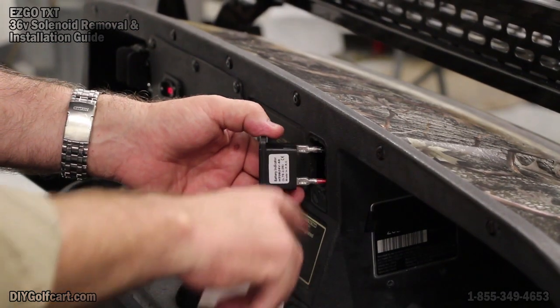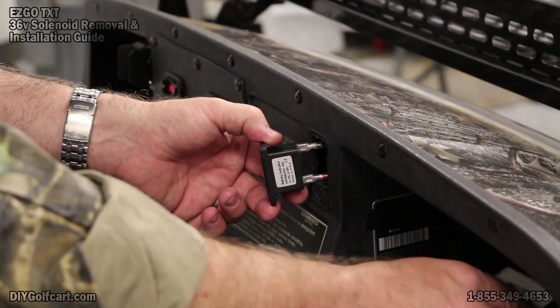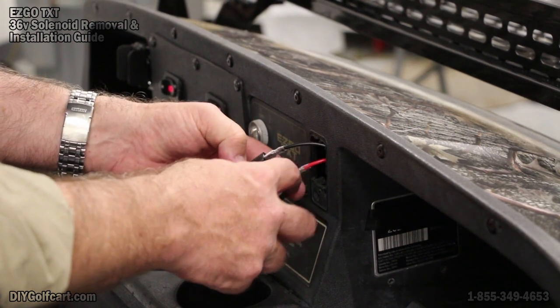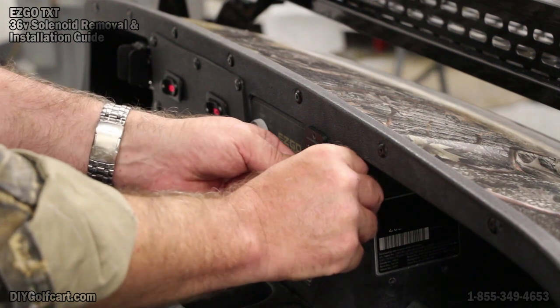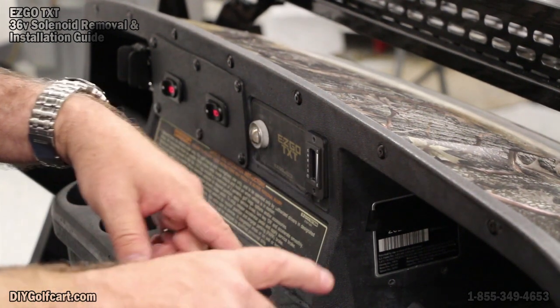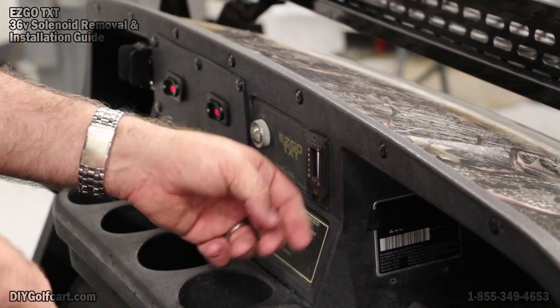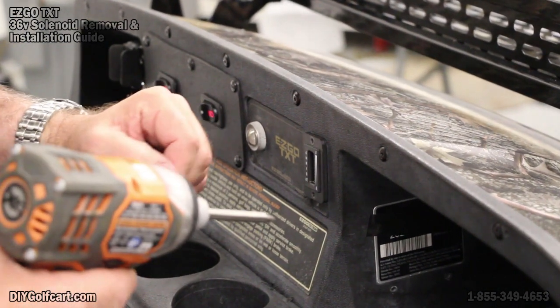I've cut out a rectangle section right here on the dash — this is where the golf tees used to be — cutting it out with a Dremel. I've come back and I've got a red wire on the positive side and a black wire on the negative. Got it pushed in right here. Now I've put two screws in it, run the wires underneath the car, hooked the red wire to the positive side of the battery pack and the black wire to the negative side of the battery pack, and we'll be done with it.